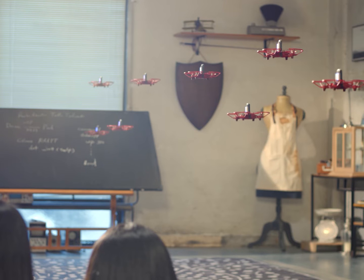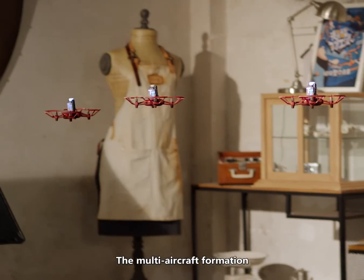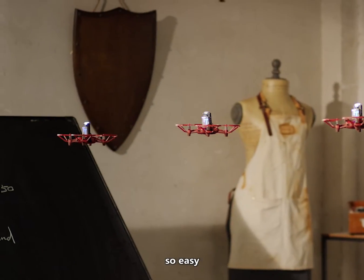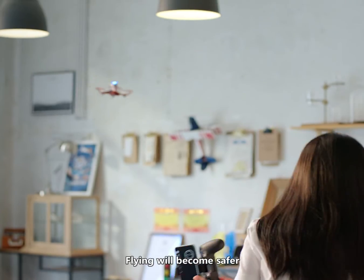It is the perfect combination of science, technology, and art. Multi-aircraft formation is so easy. The TT adopts a safety-first design concept, making flying safer.